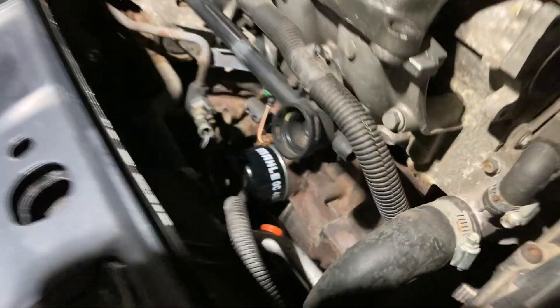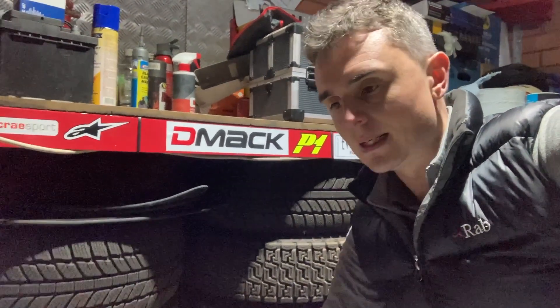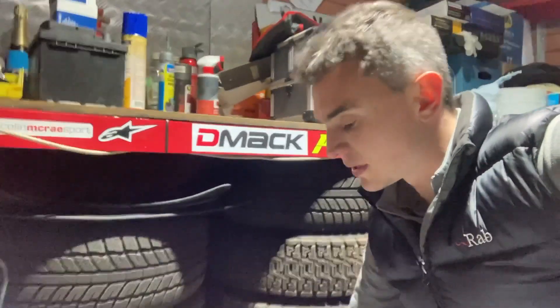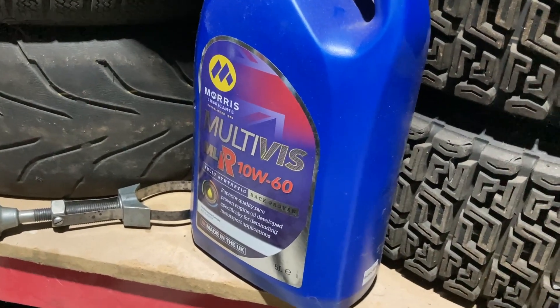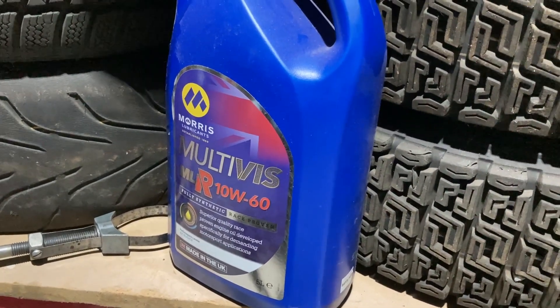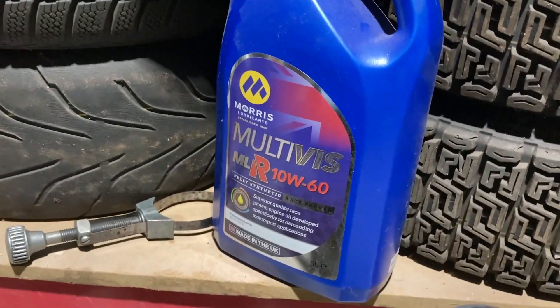The new filter's on, so now it's just time to top up with the oil. I was actually sponsored by Morris Lubricants a couple of years ago with the Blend Line Rally Team Saxo for my rallying exploits. Still got a couple of bottles left — it's great stuff. I've used it in the Saxo for years with absolutely no issues with overheating, temperature, or pressure, and I've used it in the car for the last couple of years as well — it's been really good.